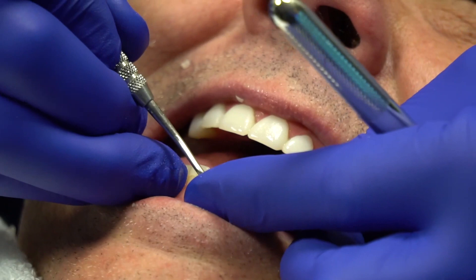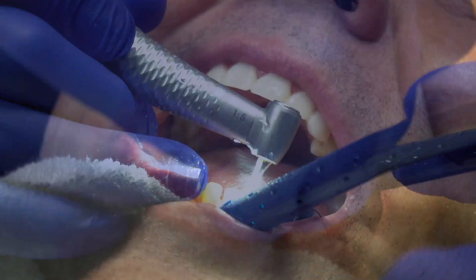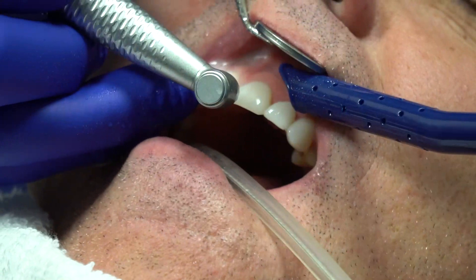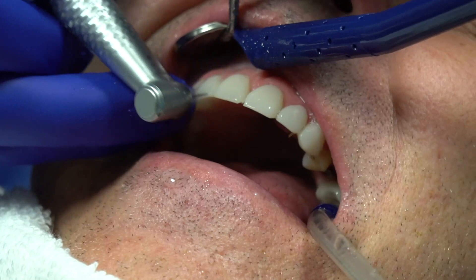I'm going to take a long fine diamond here and go over the surface, removing any of his composite. I'm having to go over the mid-facial of all these teeth where I spot-etched them, making sure there's no composite there. On the upper, these are prepped, so I know I can go in between these teeth and individualize each one really quick through the area. This is the long fine diamond.